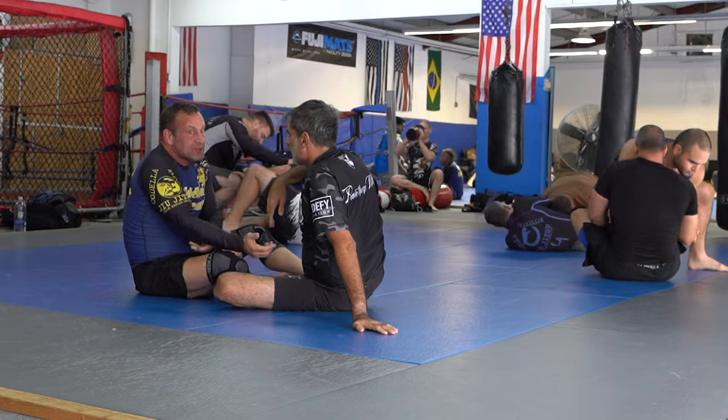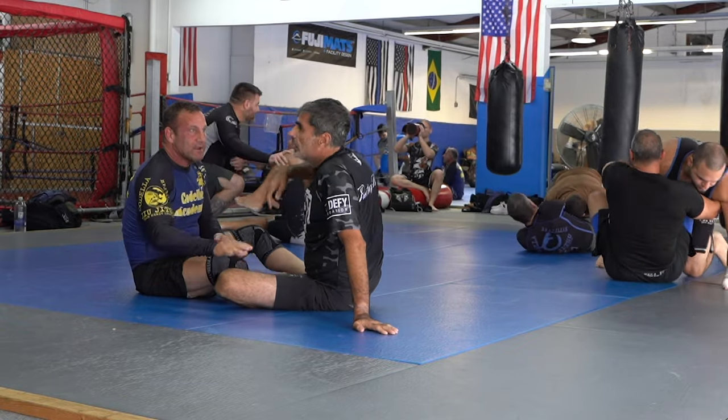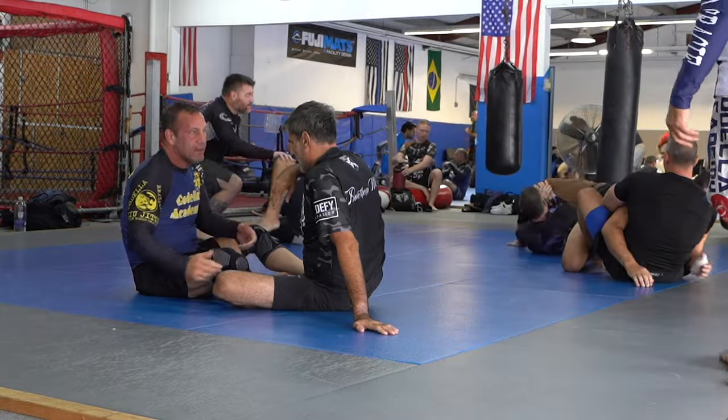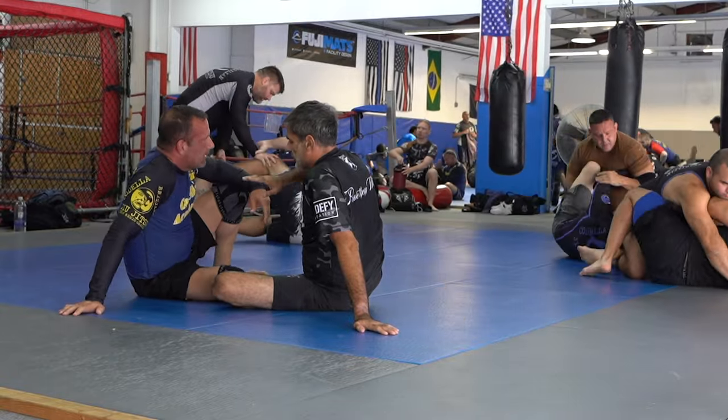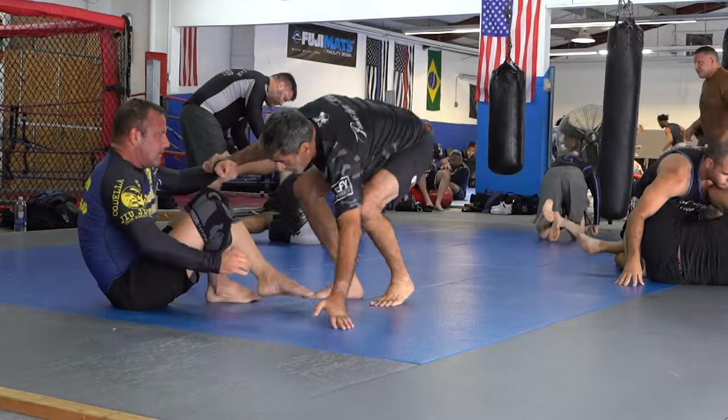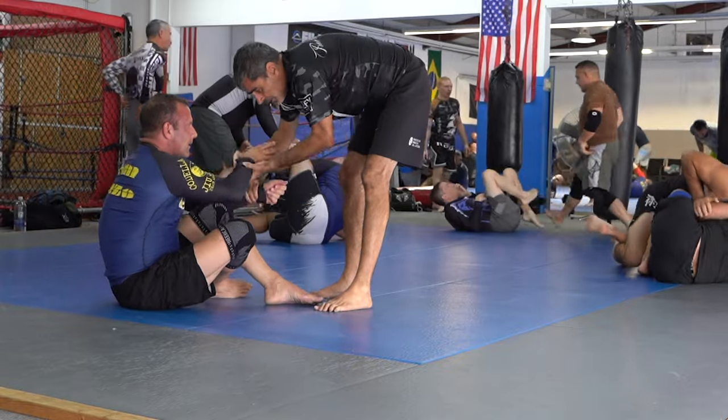If I broke the grip I wouldn't just pop his arm. That's my teacher Mike — he just walked by. We talked a little bit about what happened and now we're going to continue the roll.